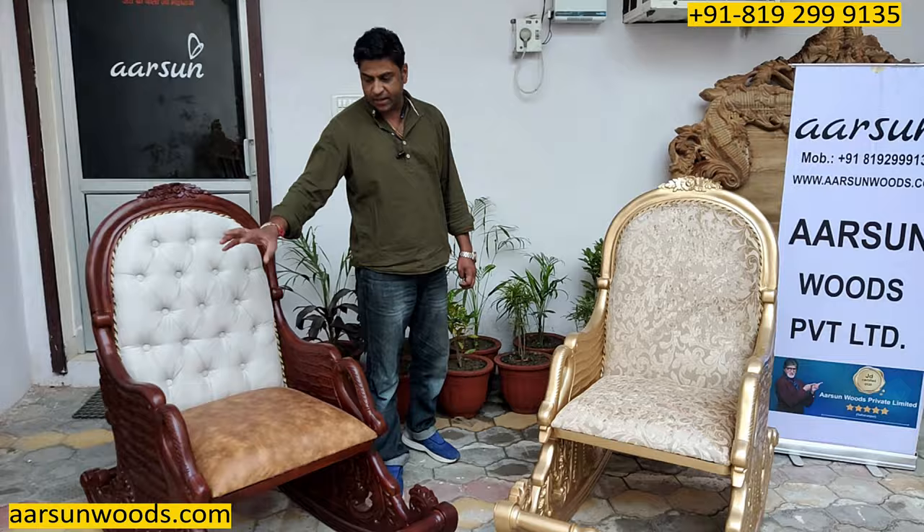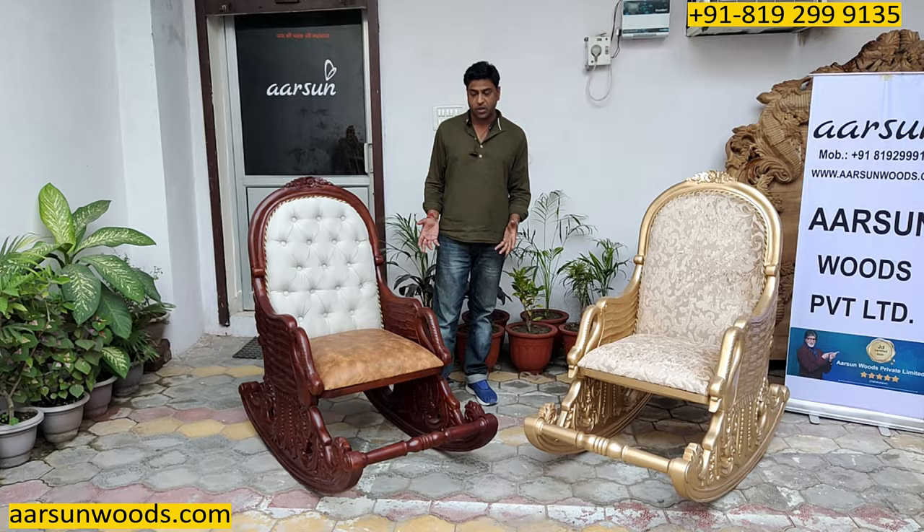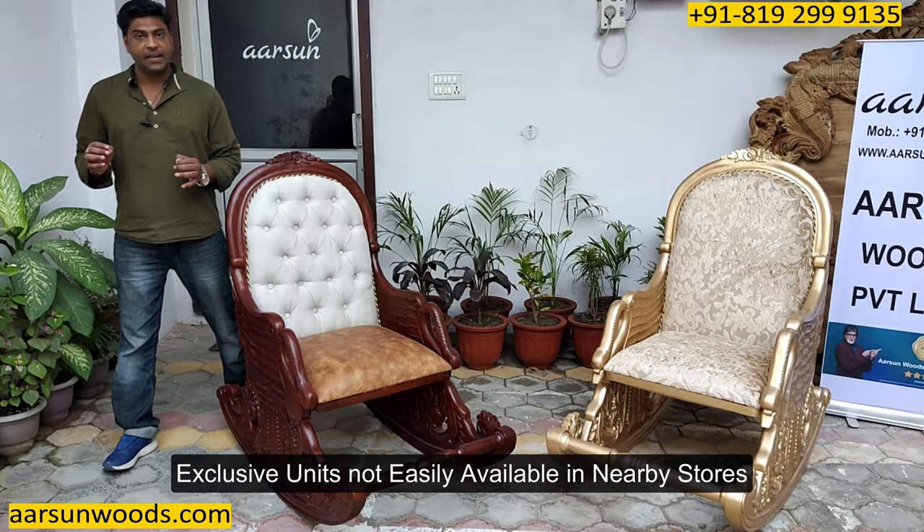A lot of people don't want any animal figures, so this is the kind of modification that is done — the beak is removed and the design is retained so it doesn't look like an animal. It looks more like a handle now than an animal figure. Any of our designs that you see — if you don't want any animal, figures, or statue-type work — let us know, we'll modify it for you. We'll get you very nice heavy carving everywhere on the unit, and these are exclusive units.